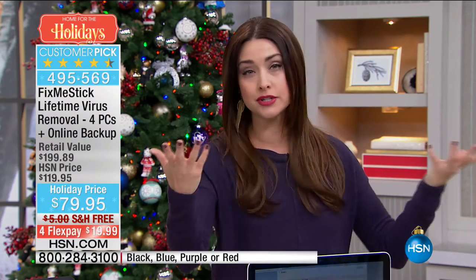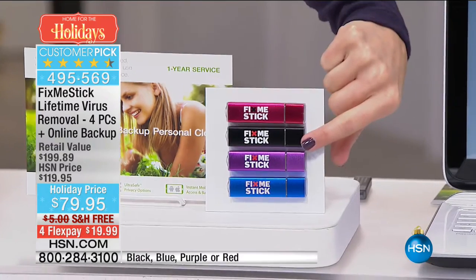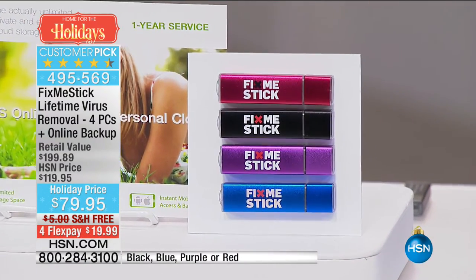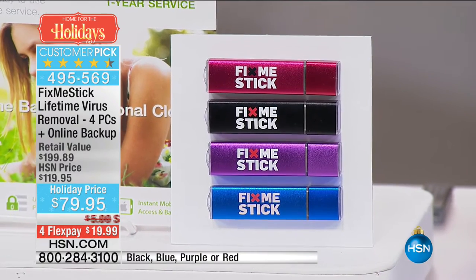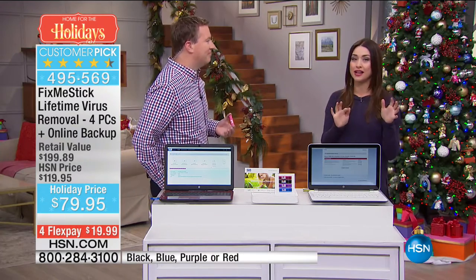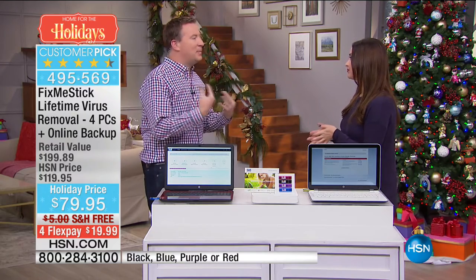All you do is choose your color — we have it in red, black, purple, and blue. You're going to be doing all of your online holiday shopping, so you really need this now more than ever. Joe Harrison, come out here. We're final quantity and I'm so surprised we even have any of these at this point. This has been such an overwhelming, highly rated product here at HSN because it truly brings your computer back to life.